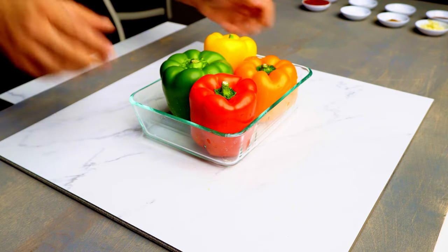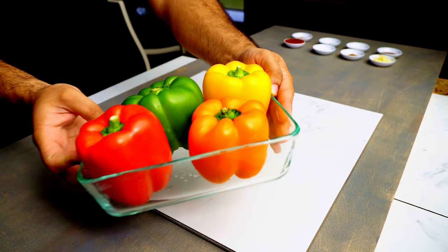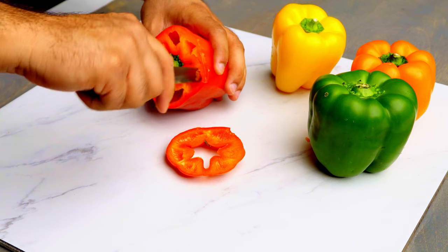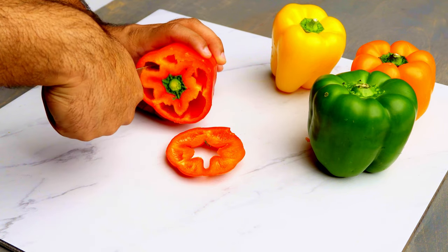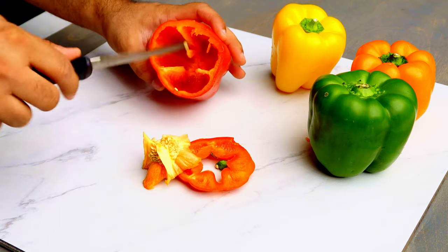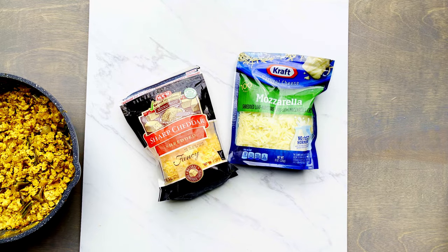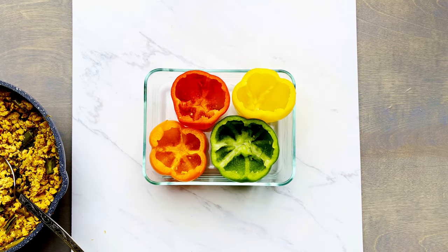For the base we're gonna use bell peppers — I got red, green, orange, and yellow. Make sure you get large ones, as stuffing becomes a lot easier with large peppers. To prepare them, just gut them out: remove all the stem and seeds from inside. Take a knife, run it through, and remove the stem and seeds. If you did it correctly, it should be hollow from the inside with nothing in there.